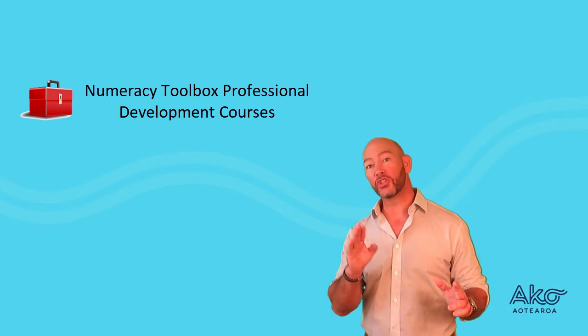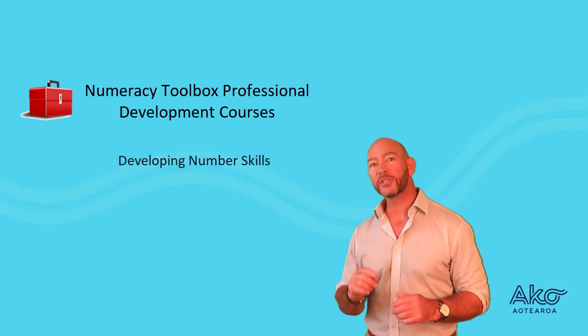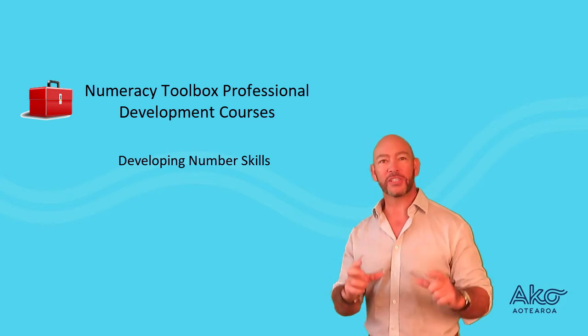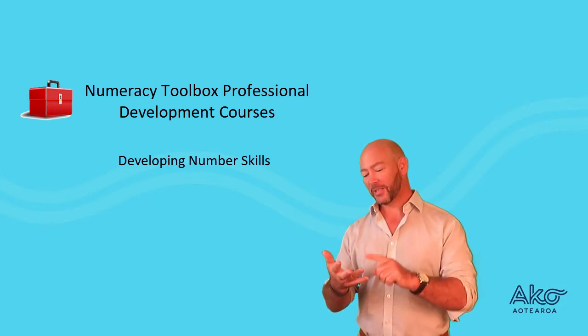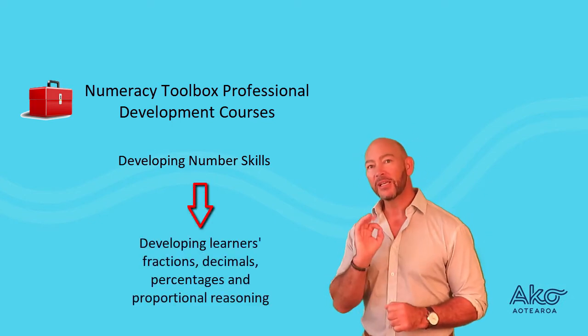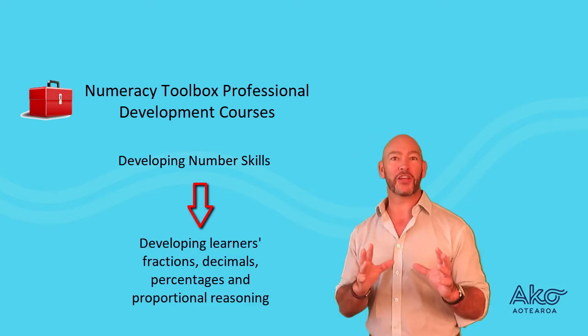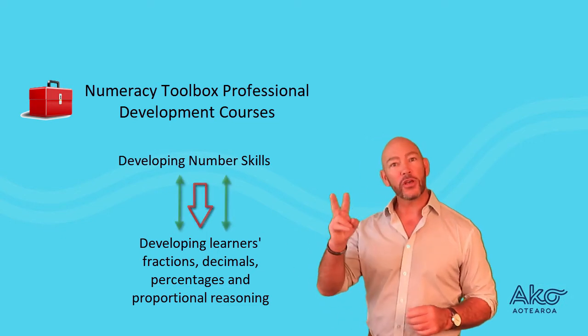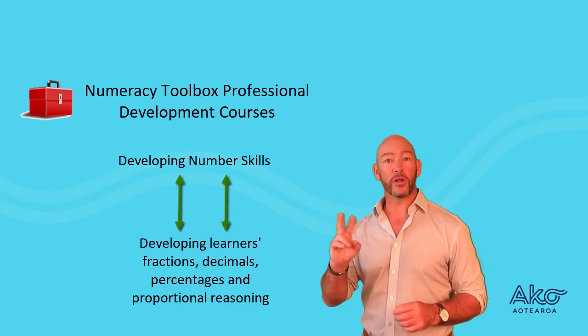There are two numeracy toolbox courses. The first is developing number sense — that's the core numeracy skills like adding things up, subtracting, multiplying, dividing and so on. The second is developing learners' knowledge of fractions, decimals, percentages and proportional reasoning. You can do those two courses in any order — it doesn't matter.